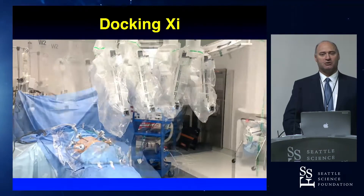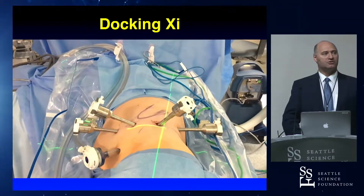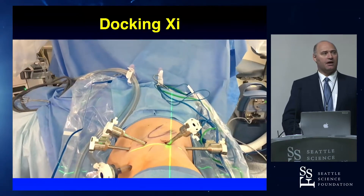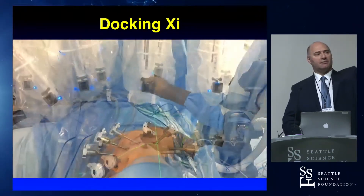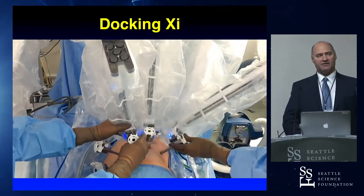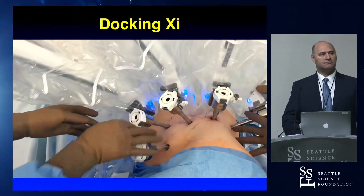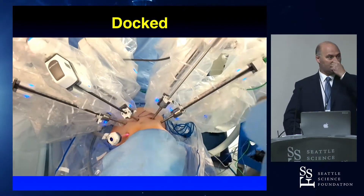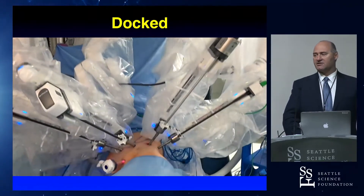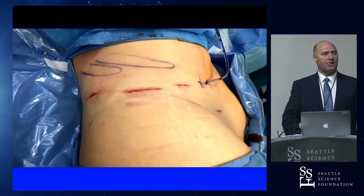Docking is much easier with the XI. You don't have to dock over the head — you can dock from the side, from the foot, any direction you like. We don't do any targeting. We put the X on the camera, rotate the horizontal line so it's parallel to our ports, bring the ports down, and that's it — no targeting necessary. We use a zero-degree lens for retro, which I find works the best. We extract the specimen through the camera port incision, which is a bit larger for that purpose.